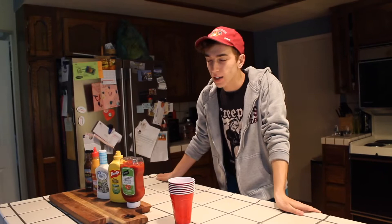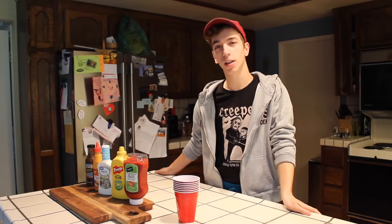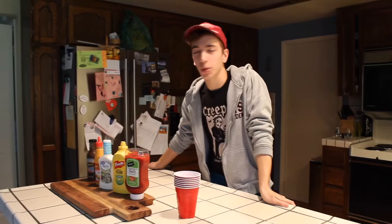Welcome to my kitchen for another video! There are a lot of acrylic pour videos on YouTube — the Mixed Media Girl does them, General Marbles did one. There's basically no rules, you just do whatever you want. So we're going to do one too, except we're using condiments.